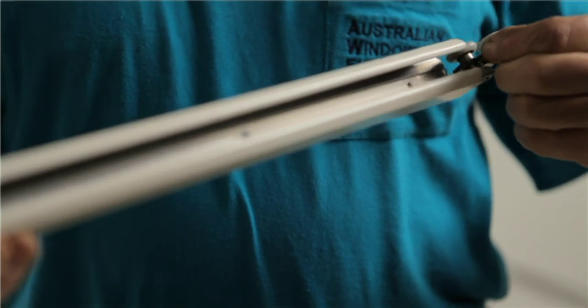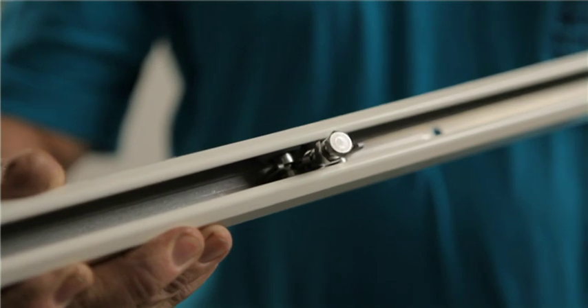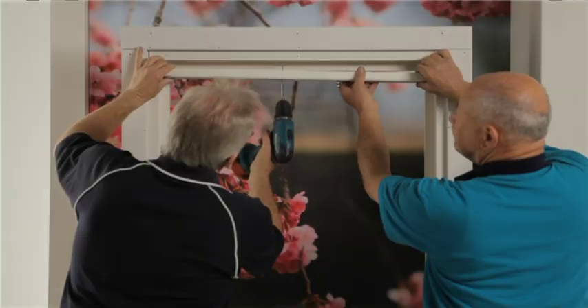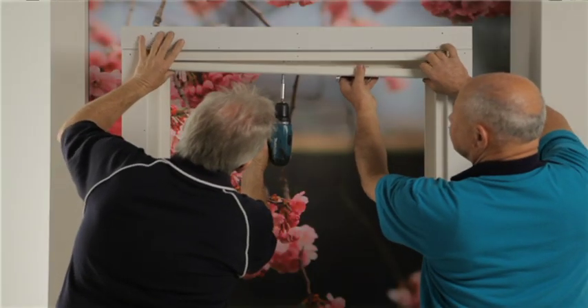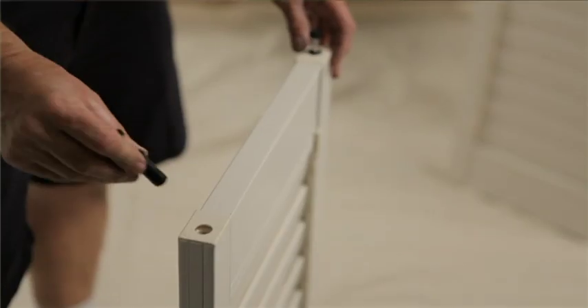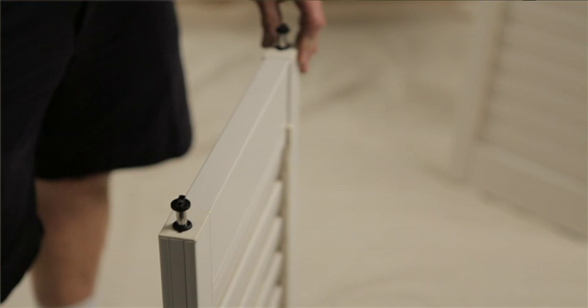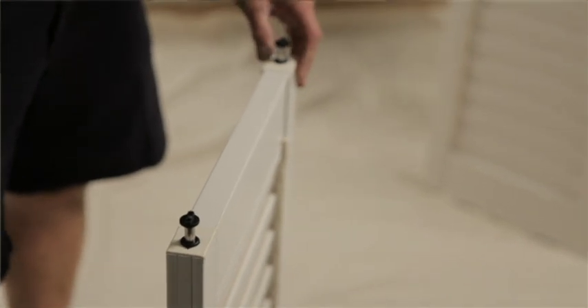Insert wheel carriers into the track — two carriers for each panel. Mount the track by drilling through the pre-drilled holes in the track into the screw line on the top of the frame. Align the bottom track with the screw indicator and secure with screws. Engage the bottom guides into the channel of the bottom tracks. Insert bottom guides into the bottom of each panel, then hang panels.